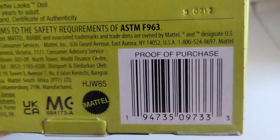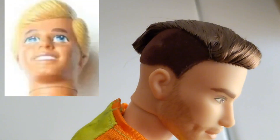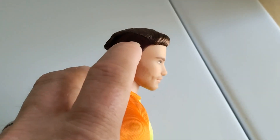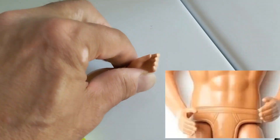I like the different head sculpts available on these. He looks a lot different than the original Ken, with some flocking in his hair and some rooted hair, which gives him a unique look.